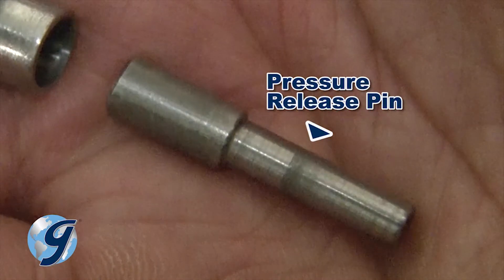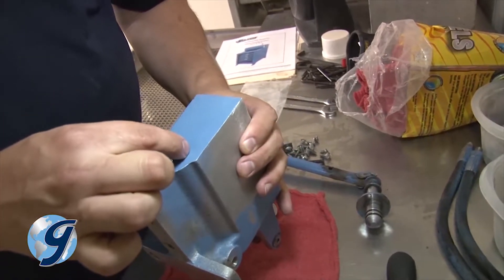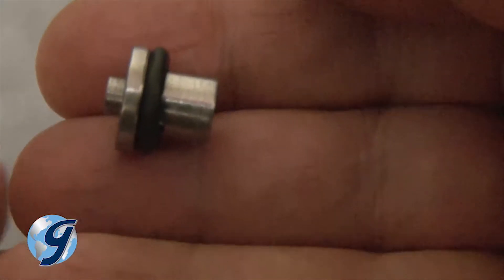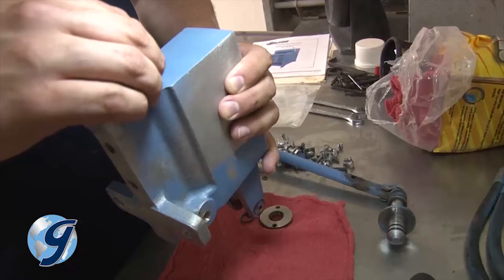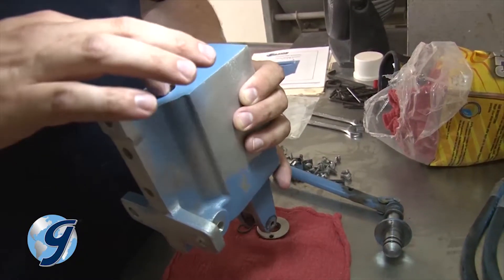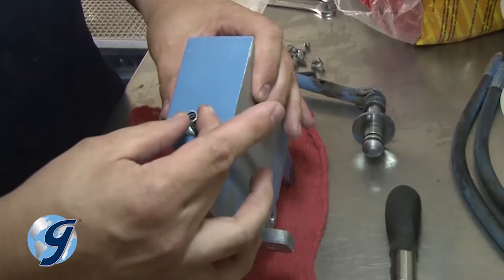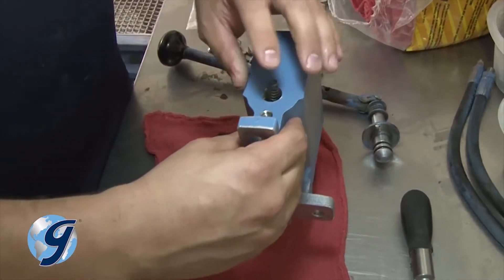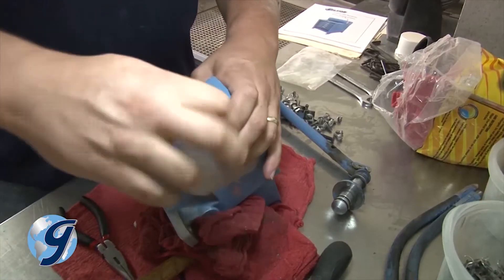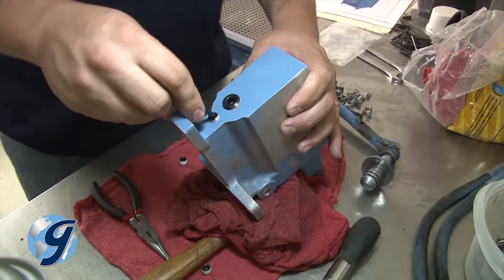Now insert the smaller portion of the pressure release pin into the pump housing. Next, fit the O-ring on the larger diameter portion of the pressure release thrust pin before inserting it into the pump housing around the smaller pressure release pin. The cone-shaped spring is then installed with the narrow end facing inward toward the pump body. Finish by installing the new plug. Now reinstall any remaining plugs.